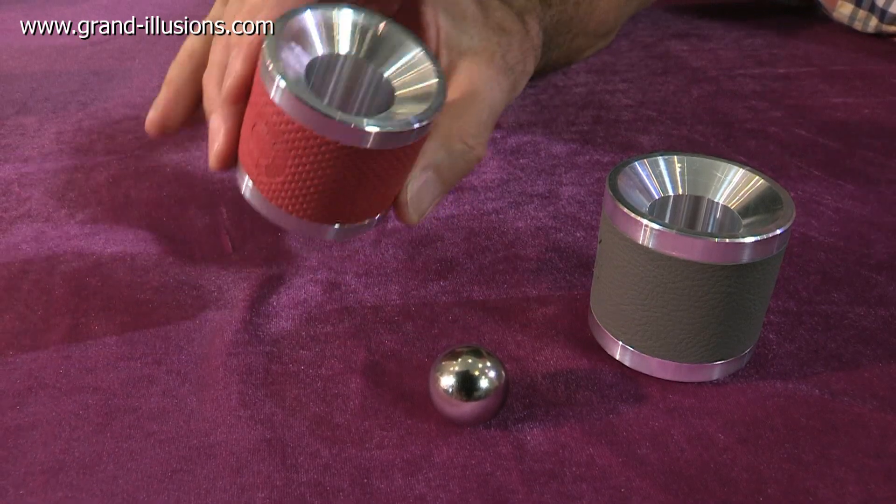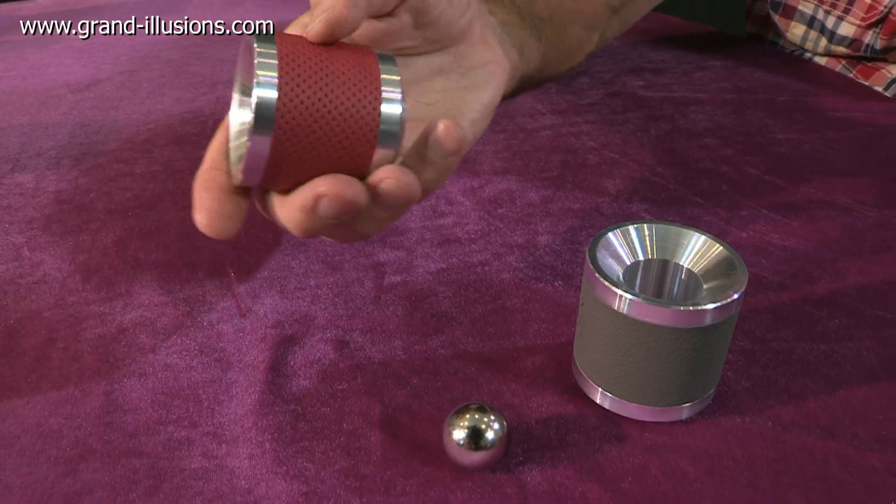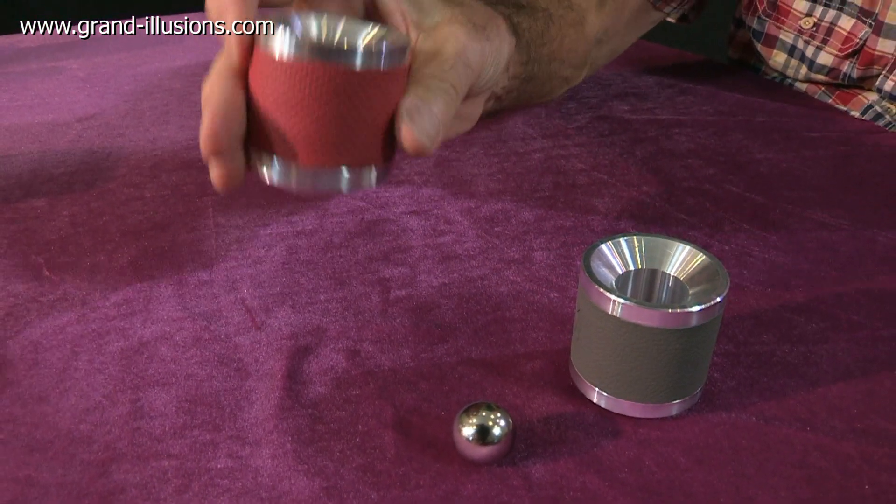Then there are two aluminium tubes — well, hardly tubes. They're very thick-walled, almost like chunks of the stuff. Very heavy, but this little bit of rubber on the outside helps you to hold them.